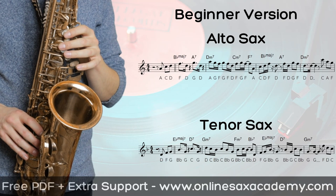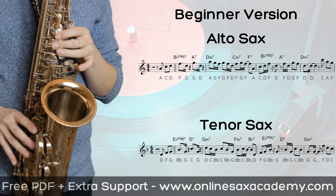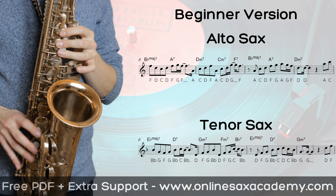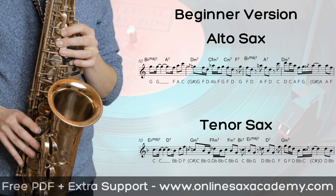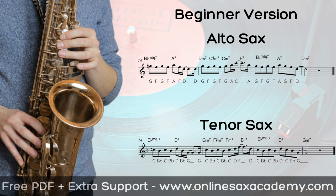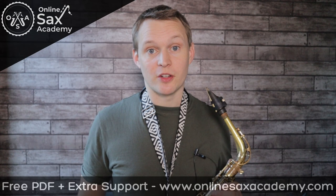Okay, so here's the beginner version. That's the kind of thing you can do just with the minor pentatonic and the blues scale, and you can create some really nice sounds with that.